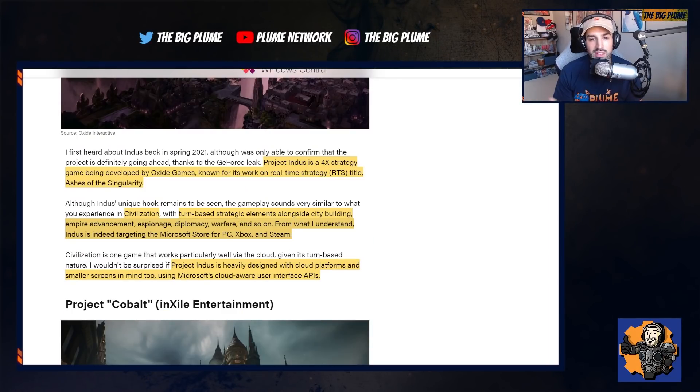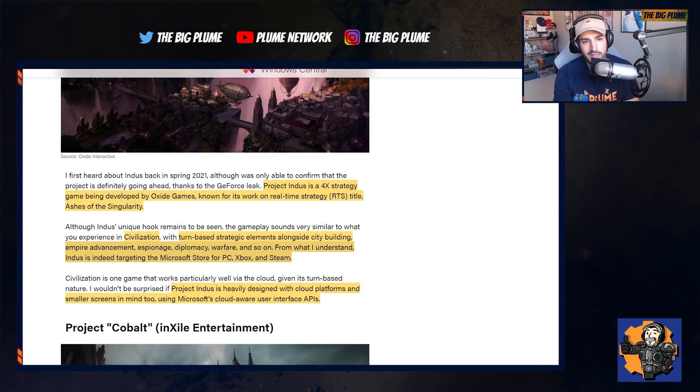In terms of the design of this game, it's apparently being heavily designed with cloud platforms for smaller screens. People are going to be able to play this game on pretty much anything, and I'm assuming they'll have touch controls, which would work very well especially on a phone or a tablet, and then you'll also be able to play on PC and Xbox. It does say they are targeting the Microsoft Store for PC, Xbox, and Steam.